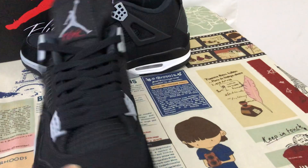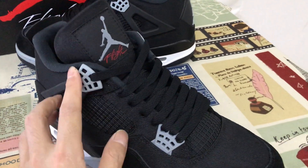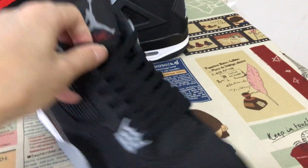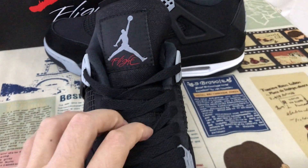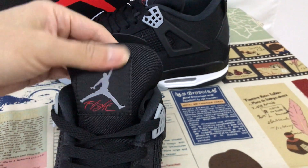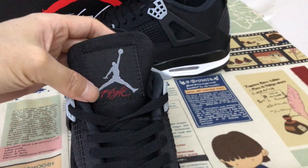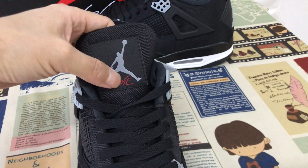Here's the inside view. Here's the tongue with the grey tongue. Black canvas, black lace. The tongue is black canvas as well, with the black base and the grey Jumpman logo and the red flag.